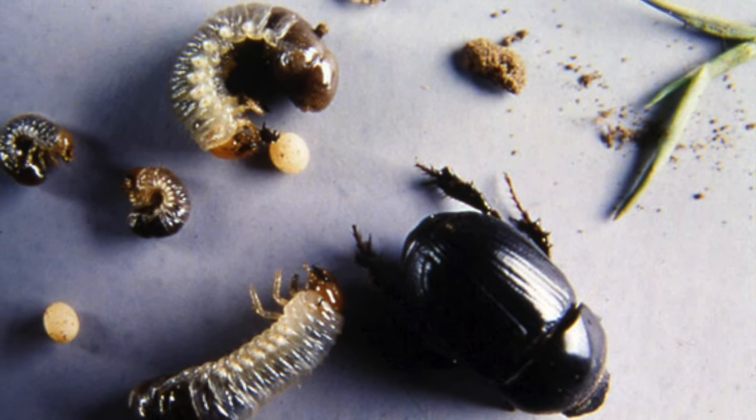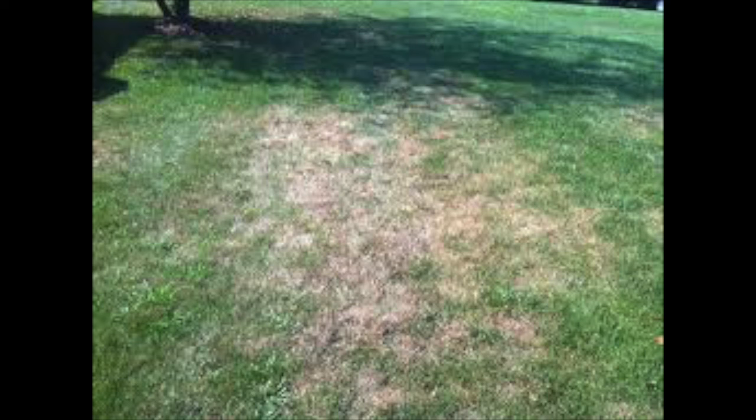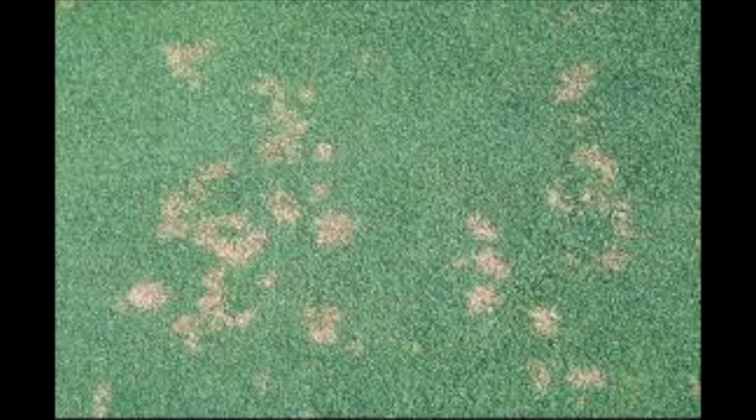A common question on lawn care is how to get rid of Black Beetle and its larvae. A good indication that you've got Black Beetle is that you'll suddenly get dead patches appearing in your lawn, and that's because they eat the roots.